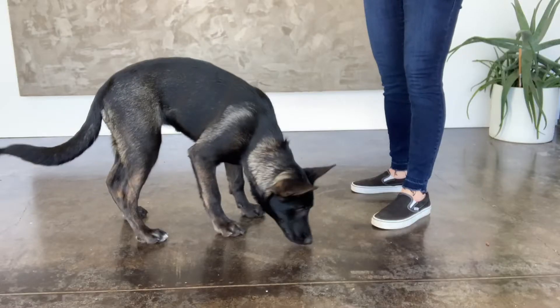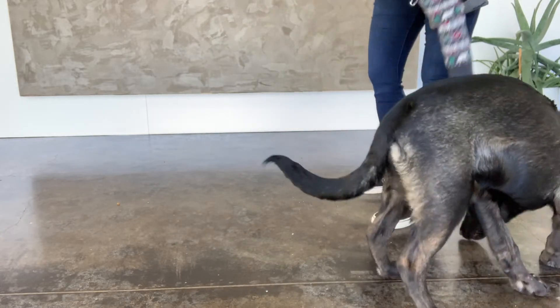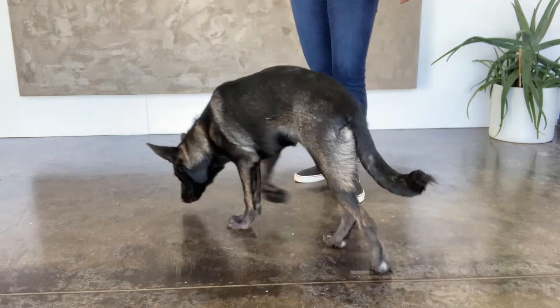I like to get the dogs ready to work by giving them rapid reward. I give her the marker, which is my click, and then a treat several times over. You might be using the word 'yes' as your marker — both work great.